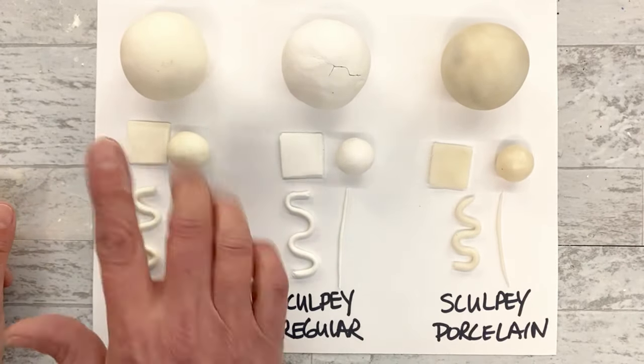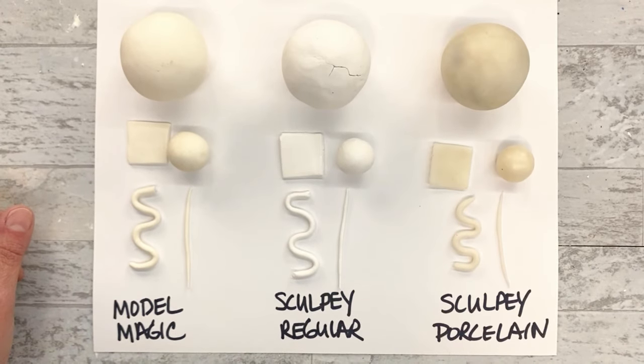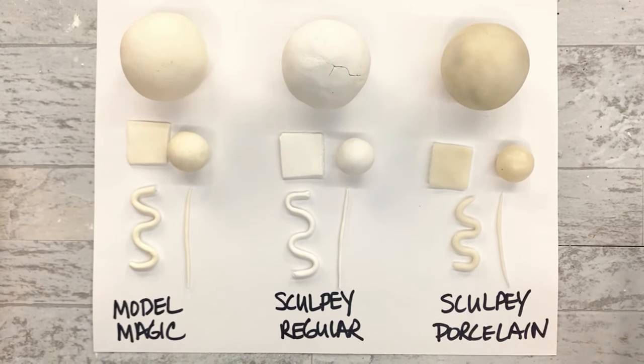Here are my examples. I've done these different pieces in different shapes and sizes with Model Magic, the Sculpey Regular, and the Sculpey Porcelain. These have been drying for a couple of weeks now. Let's take a look at each one and see how the different clays perform when they're dry.